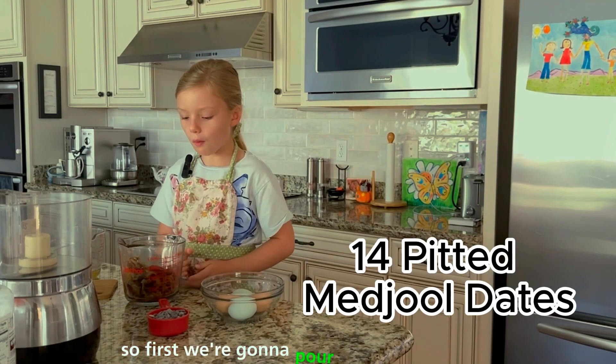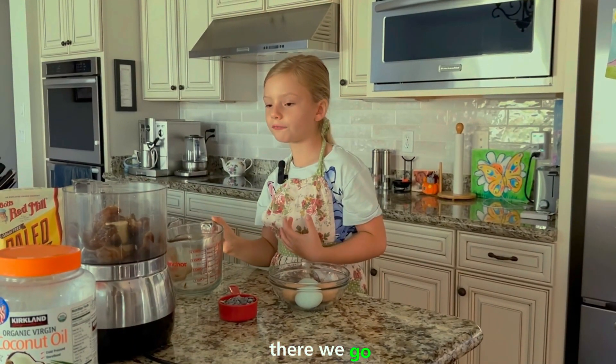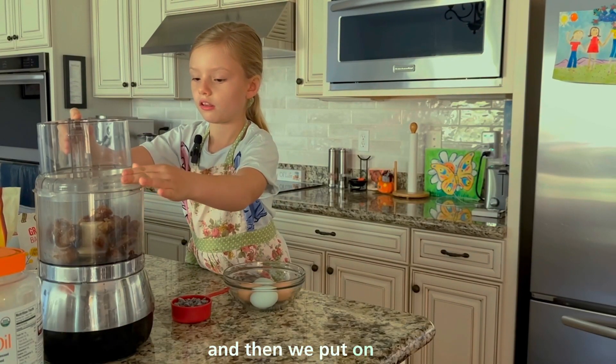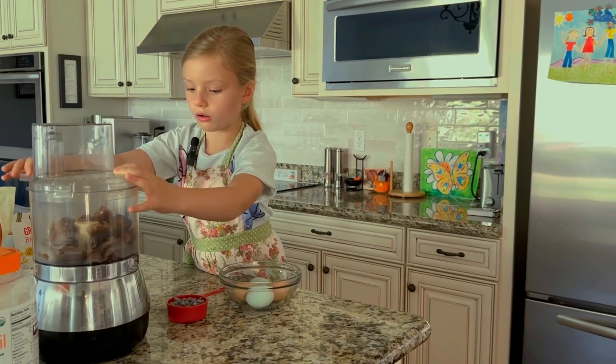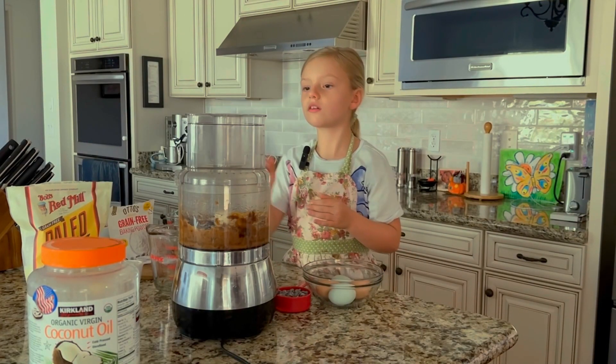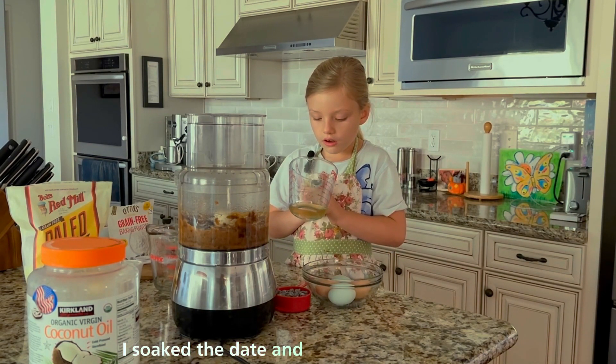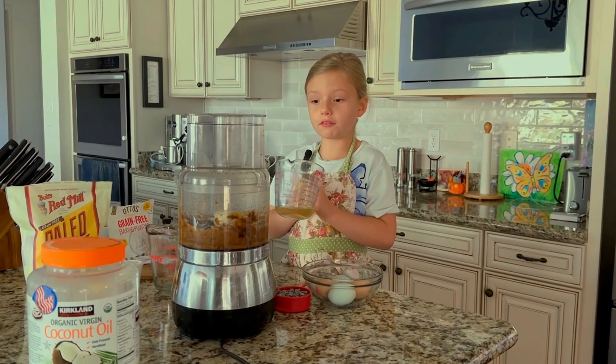So first we're going to pour in these dates in here. There we go. And then we'll put on the lid. I soaked the dates in hot water for 15 minutes.